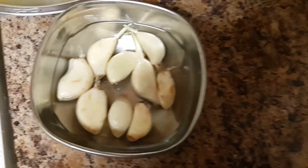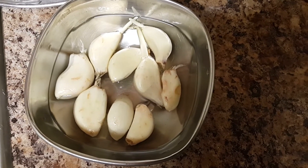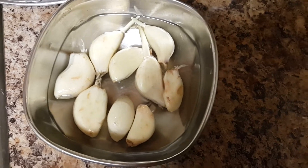You know, guys, due to the corona season we have to make sure that all these ingredients — whatever fresh vegetables we use — they should be washed thoroughly in water. You have to make sure of that.